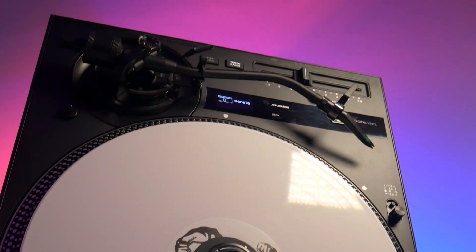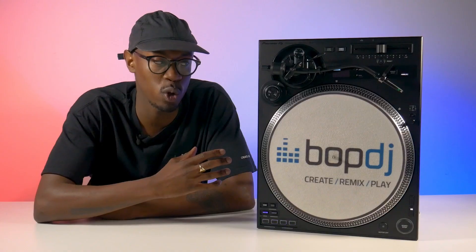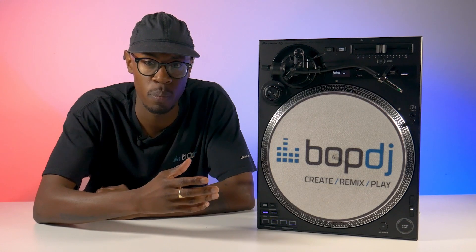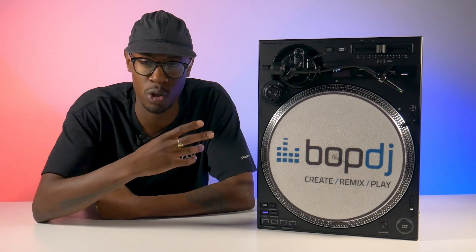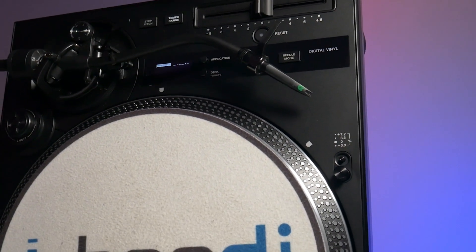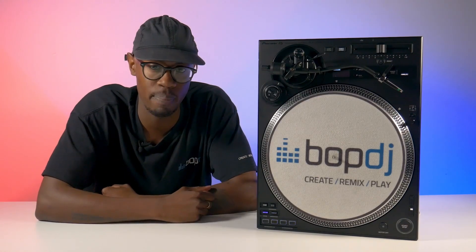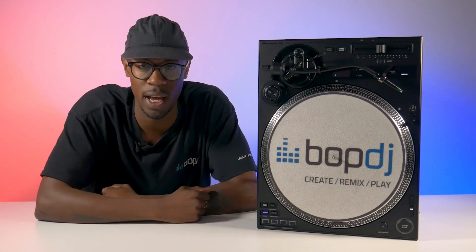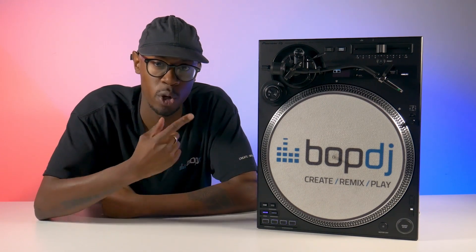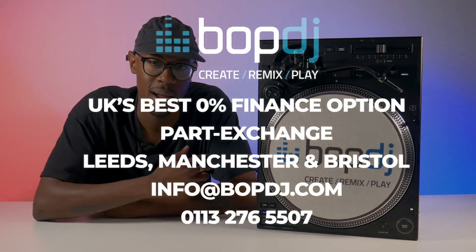I feel the X-12 is more cost-effective considering the longevity and future-proofing this unit provides. In my humble opinion, the X-12 is destined to become the gold standard in clubs, as it seamlessly bridges the gap between analogue and digital and provides DJs with a unified and streamlined experience like we've never seen before. And there you have it — that is the PLX X-12 in all its glory. If you have any more questions about this unit, please feel free to leave a comment below. Don't forget, we offer the best 0% finance option in the UK, so head over to our website or give us a call to learn more. If you'd like to test out this unit for yourself, you can visit our showrooms in Leeds, Manchester, and Bristol. It's been Jono from BopDJ — until next time.